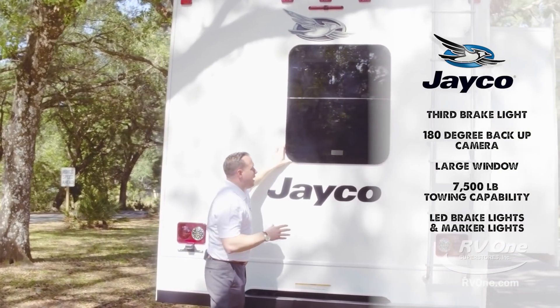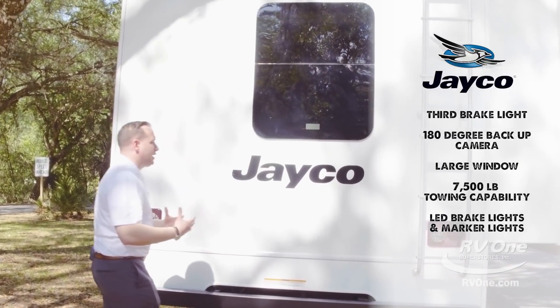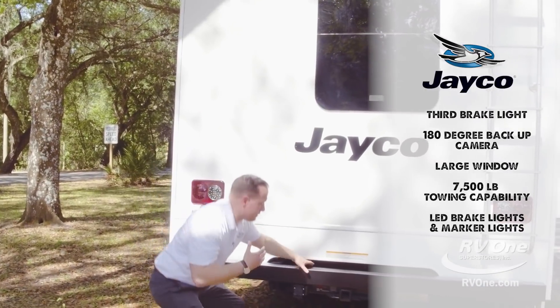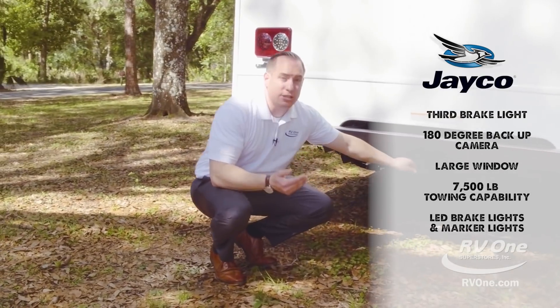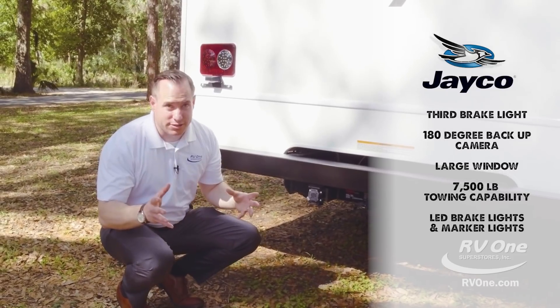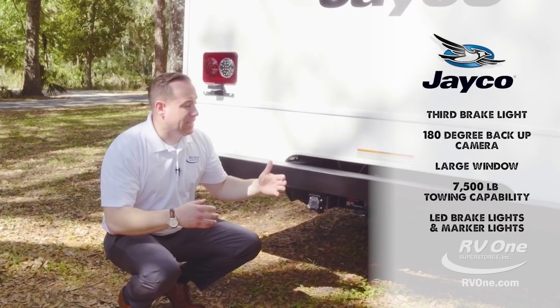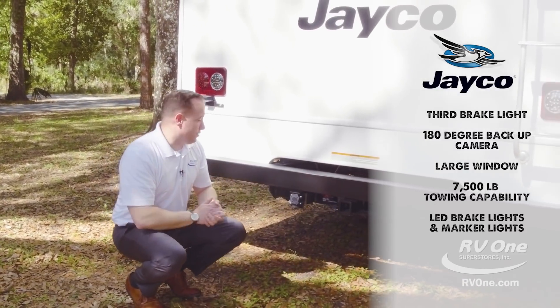There's a huge big back window so you don't feel closed in inside — it's nice, bright, and airy. Down below, the Jayco Redhawk comes standard with a 7,500-pound towing capability. That's unheard of. Most Class Cs, you're lucky if you get 5,000-pound towing capability. On the upgraded E450 with the V10, you have a 7,500-pound towing capability. That's phenomenal. That's Jayco. You also have LED brake lights and marker lights.